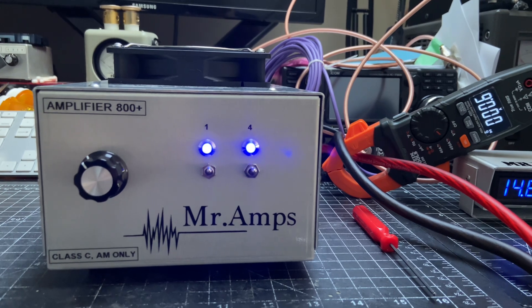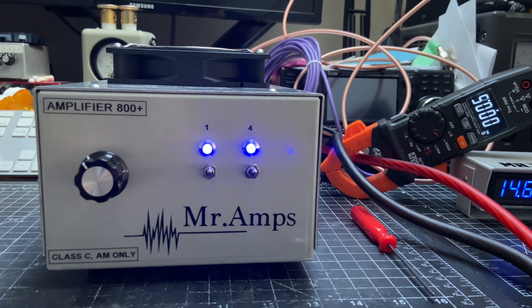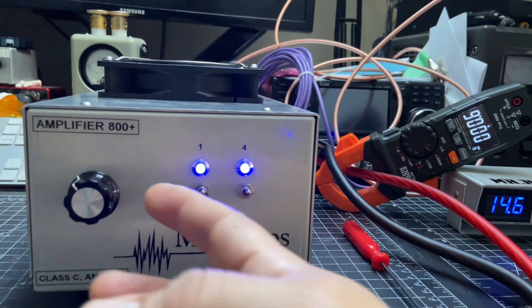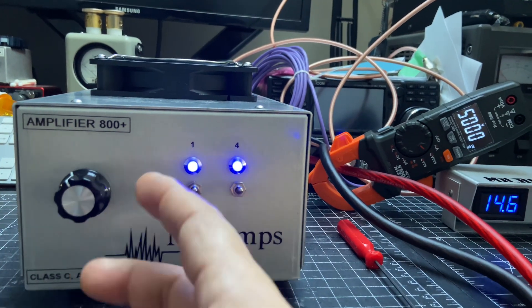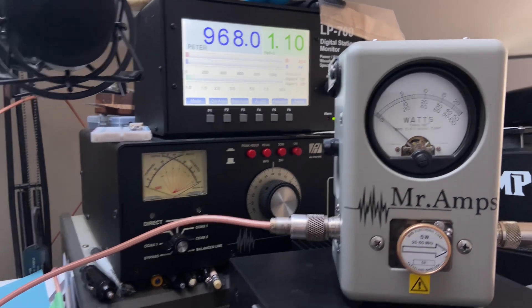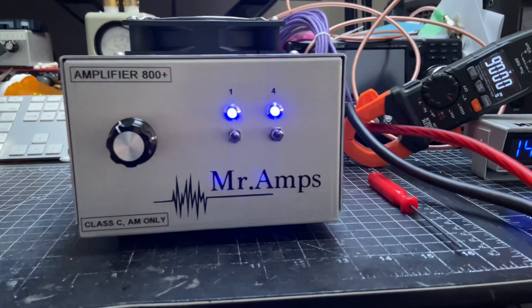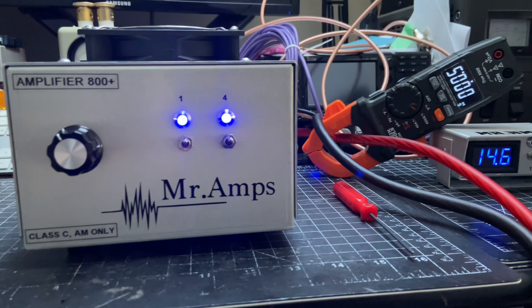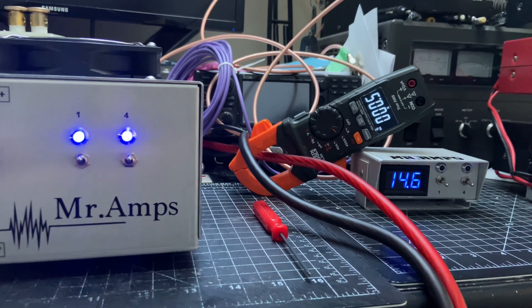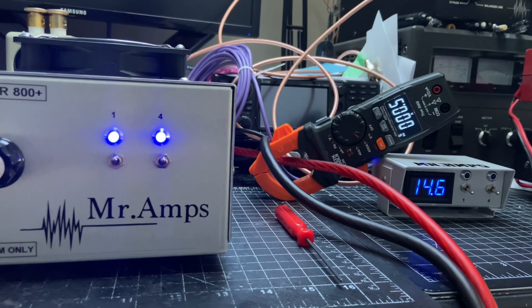This is a Class C amplifier — it requires more drive than a Class AB. Let me turn it up a little bit more to see if we can hit the kilowatt. Almost there — it also depends on my power supply. Anyway, 73 guys, I enjoy making amplifiers.